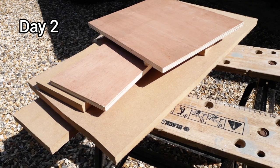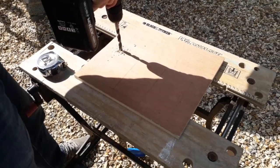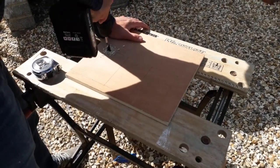Hi there, welcome back — it's the next day. We managed to cut out all of the bits of wood yesterday, so we're going to start today by drilling holes so we can get the jigsaw in to cut out the stable doors and windows.